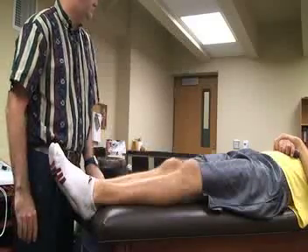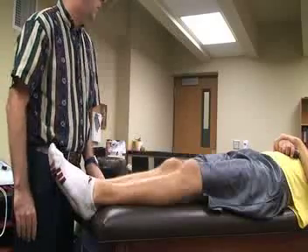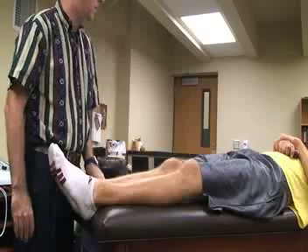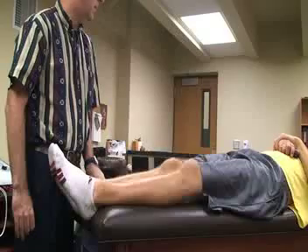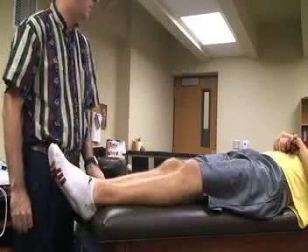Any increase in hyperextension, external tibial rotation, or varus alignment is a positive sign for ALRI structures, PCL sprain, or anterolateral rotary instability structures.